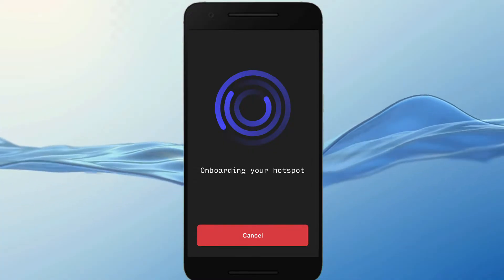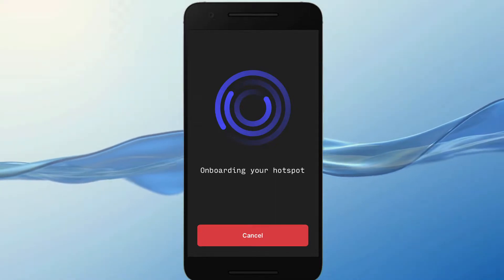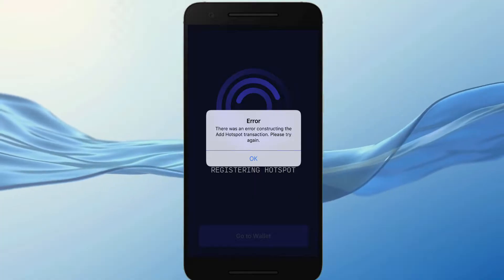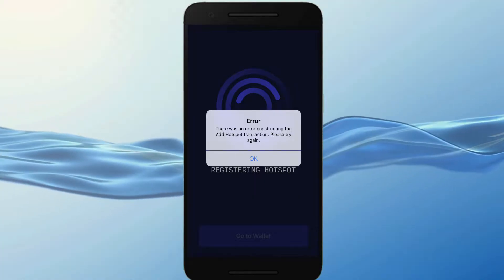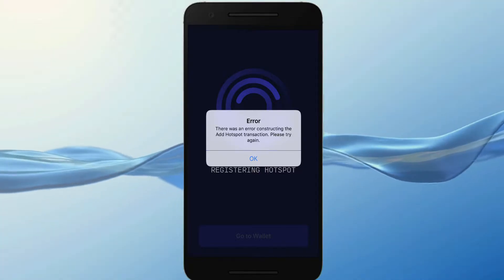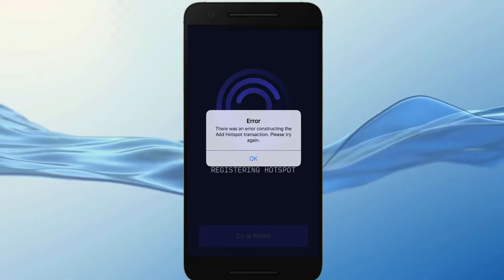Here I had an issue — the app kept crashing. So instead of connecting the internet cable, which was close to impossible in my case, I did an upgrade of the app and that did the trick. You can also try using the cable as it could be more stable. I also tried connecting the hotspot via the Bobber app, which again failed for me.